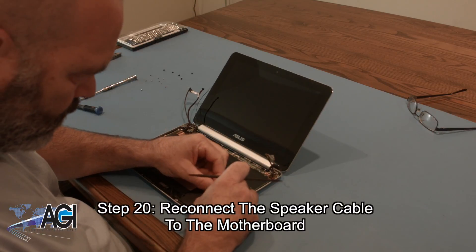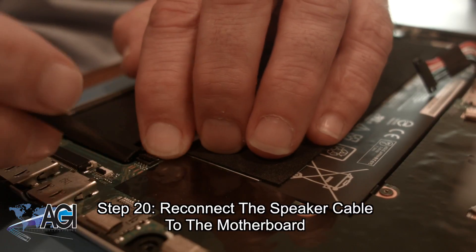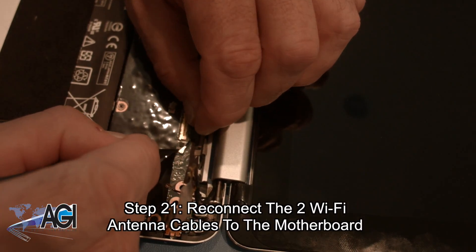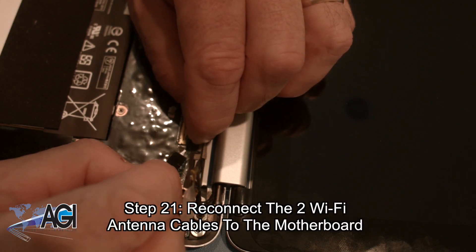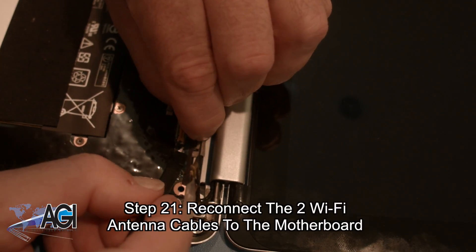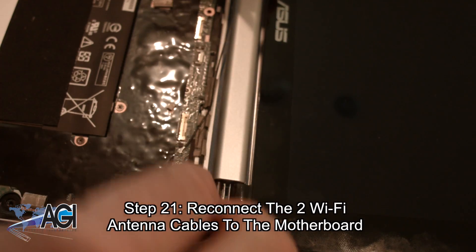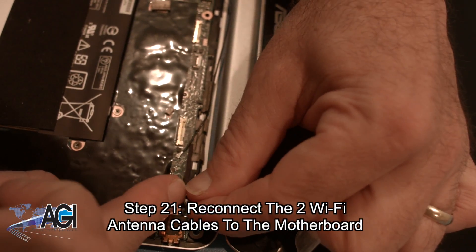Now, you will reconnect the speaker cable to the motherboard. Next, you will reconnect the two Wi-Fi antenna cables to the motherboard.